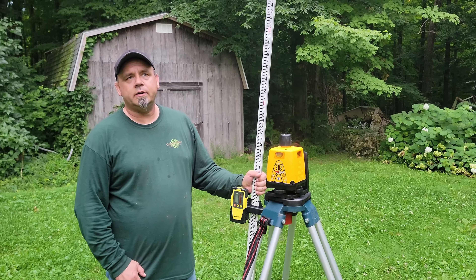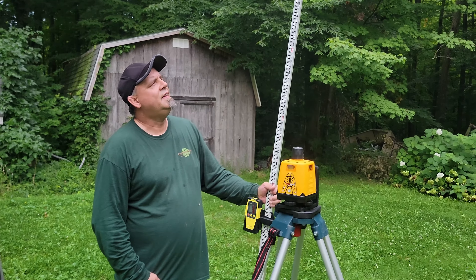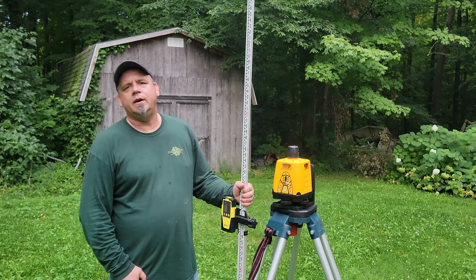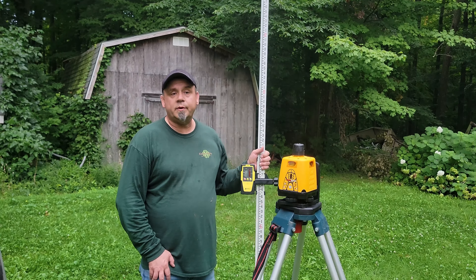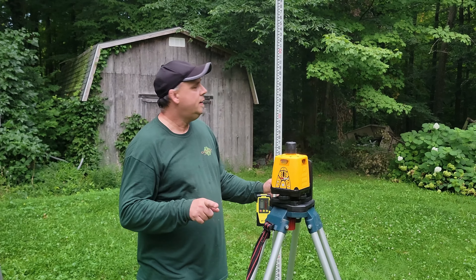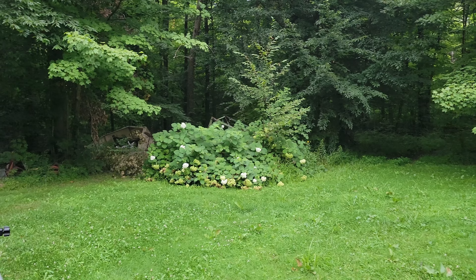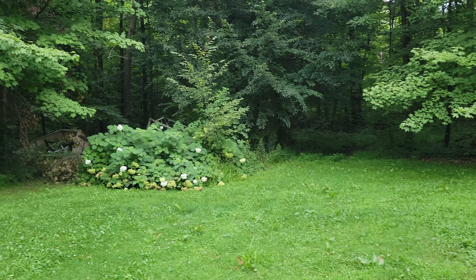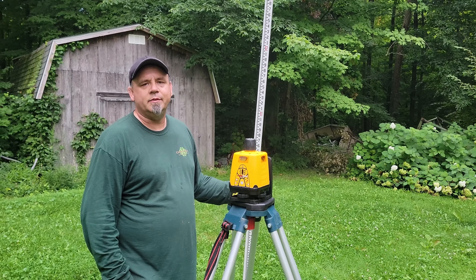So we're going to go ahead and take this into the woods where it's a little darker — I think it's about 8 PM so the sun is getting close to setting. We're going to try to see if we can spot the laser level line and maybe play around with a couple of spots where we're wanting to do that cabin.